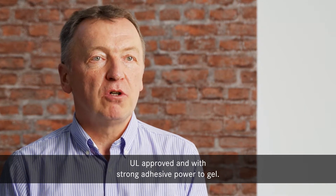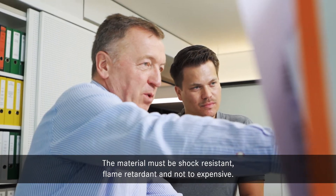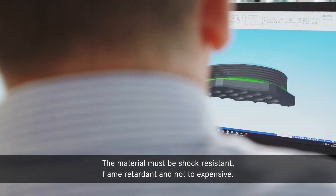The main challenge was to find a plastic material — UL approved and with strong adhesive power to gel. The material must be shock resistant, flame retardant, and not too expensive.